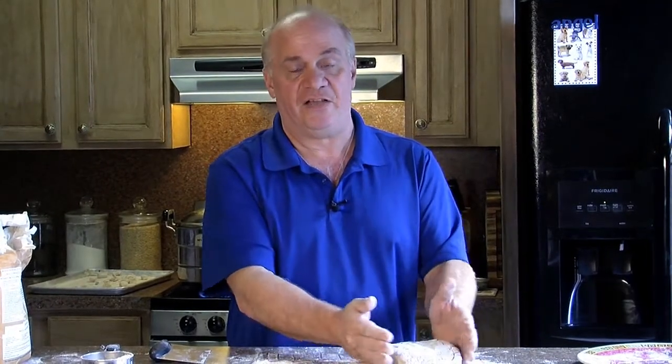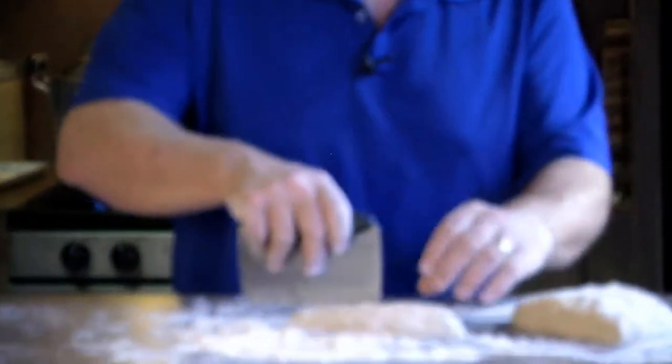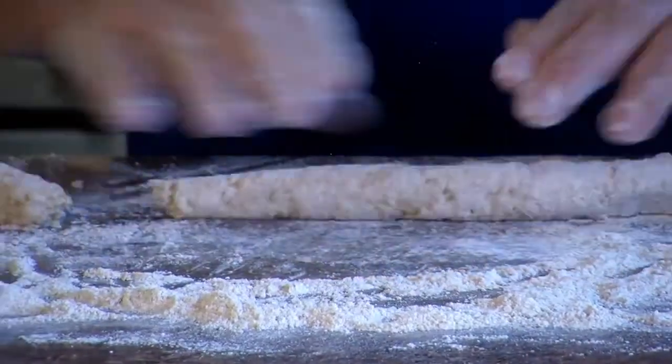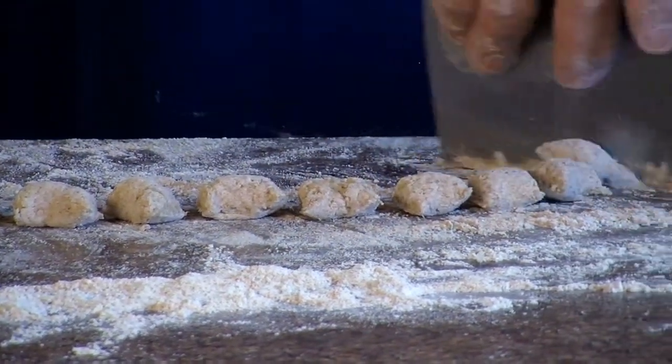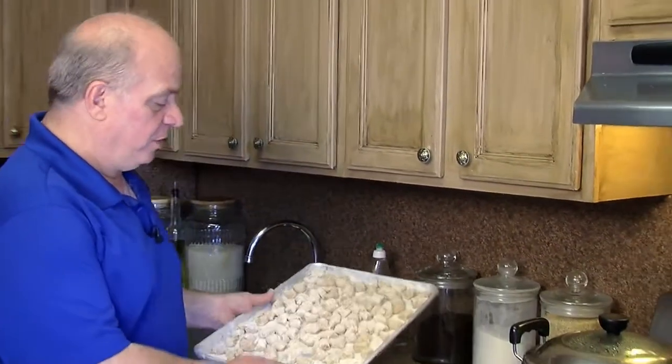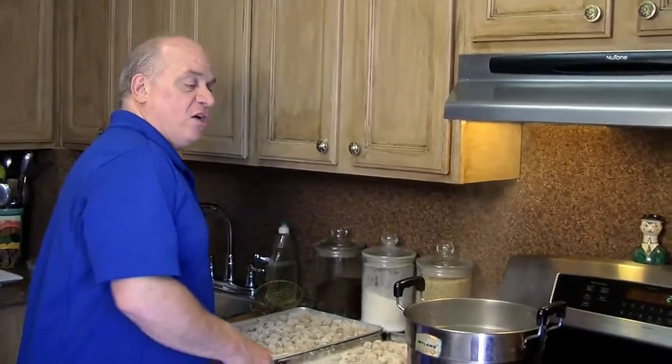You can definitely have a good healthy dish of it. It won't affect your sugar. If you're a diabetic, it doesn't have that effect of spiking your sugar like regular potato or white flour. Now that I have all my gnocchi cut up into nice big pieces, I have my pot of water boiling — it's about halfway full. I put a little bit of salt inside. It's ready to go, and I'm going to cook my gnocchi.